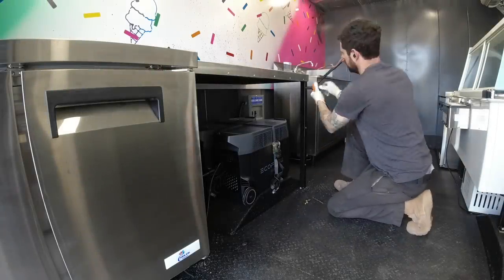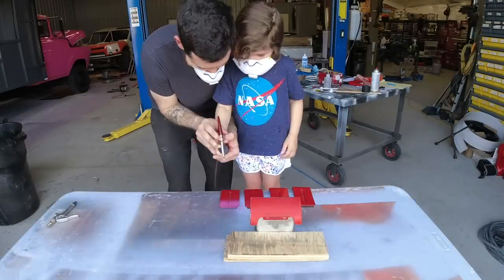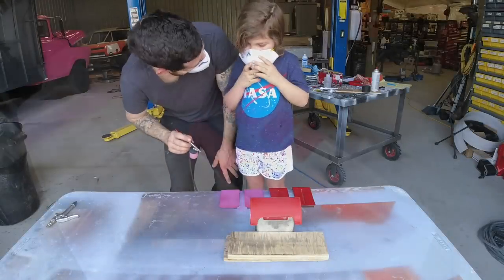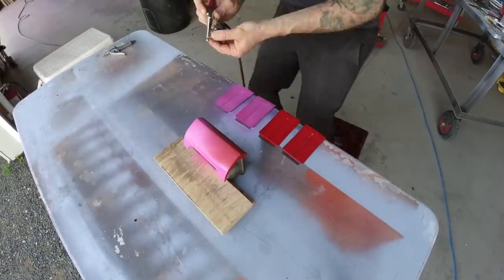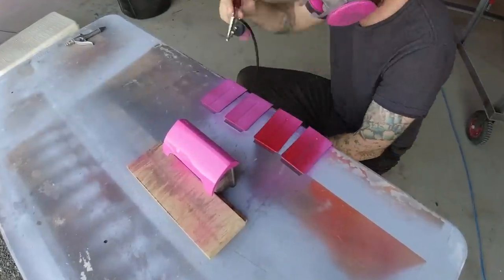We've only got two things left to do. First, make this little cover for our battery pack. And then I've got to paint the last couple of pieces that I forgot to paint when I was painting everything else - the ashtray and then these four pieces here are for the doors. They cover up the hinges on the back.